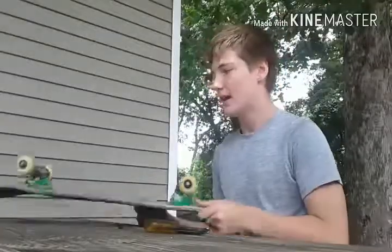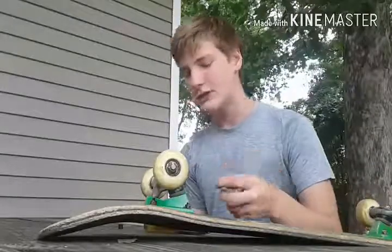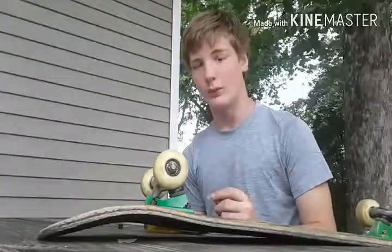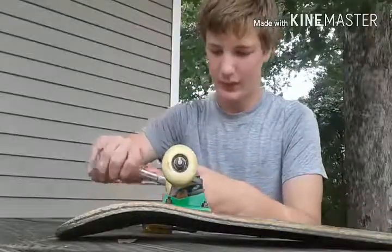What's up guys, this is Toby and today I have a blown out bearing on a skateboard. I'm gonna show you guys how to take care of that if you get one yourself. So if you don't know what a blown out bearing is, you're about to find out as soon as I take off this wheel.